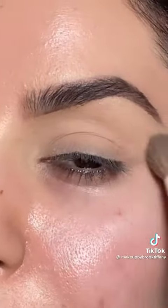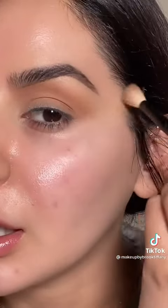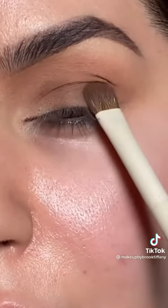Prime the lids and set with powder. Mixing these two shades, work that in the crease and then angle the brush upwards. Now we're going to mix these two shades and pack that color on the lid.